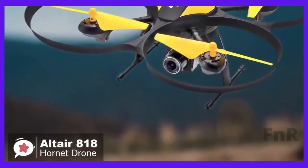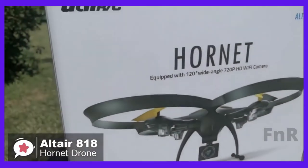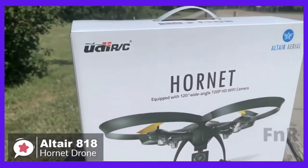Overall, there's no such thing as the perfect beginner drone. However, the 818 Hornet is as close to perfect as you can get for the price, and one we would recommend.